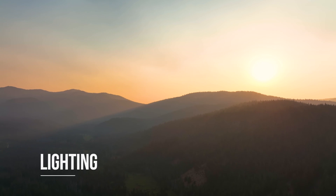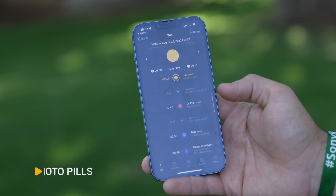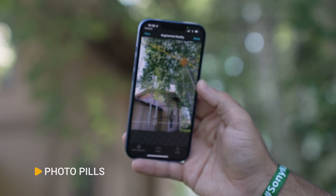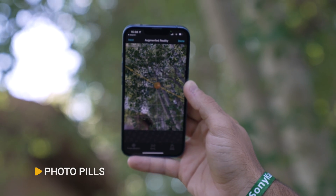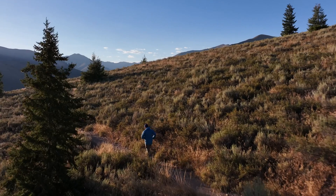Now moving on to the creative and fun part — lighting. Lighting is just as important in the sky as it is on the ground. To plan out your lighting, you can use apps like PhotoPills to understand where the Sun is going to be before you arrive on location. You'll find that the best and most dramatic lighting conditions are during sunset and sunrise, when the Sun is lower in the sky.